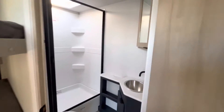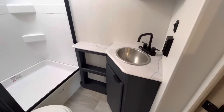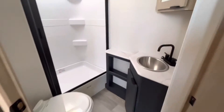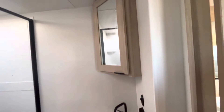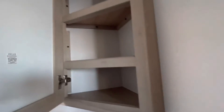Heading into the bathroom — that color change does carry over into almost everything throughout, so it does look nice and matches everything. You have a nice big bathroom with plenty of foot space right by your porcelain toilet. You do have a bunch of storage underneath, a stainless steel sink, and then a medicine cabinet up above — lots of room for everything you need.